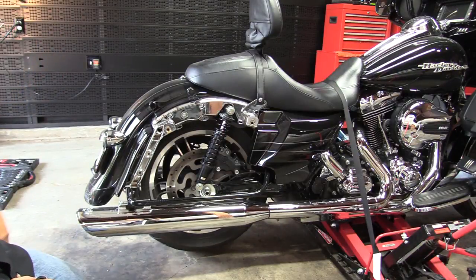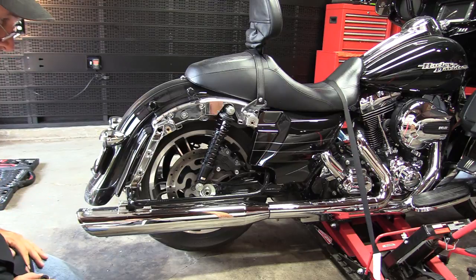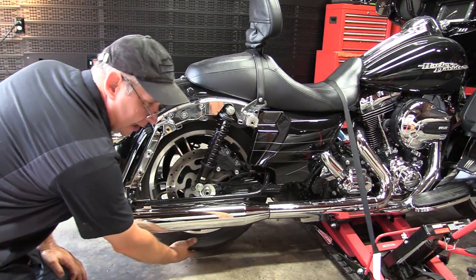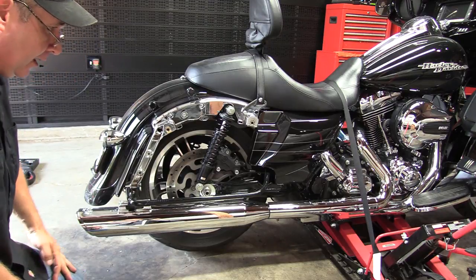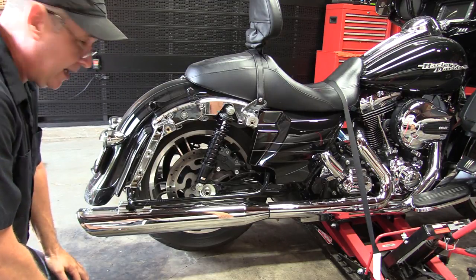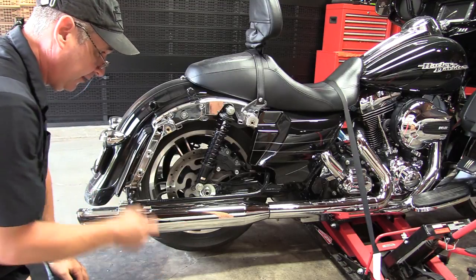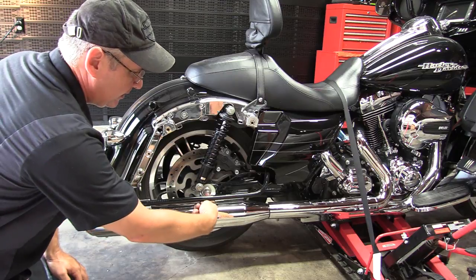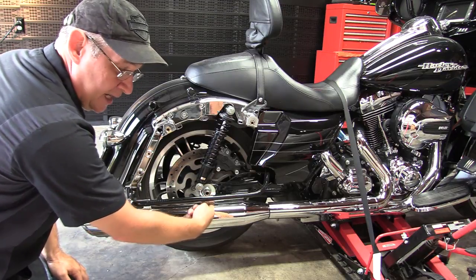In this video we're going to show you how to remove and reinstall the rear wheel on a Harley-Davidson touring bike. To get started, you're going to have to take the saddlebags off and lift the bike up with a jack stand. You may or may not have to take your mufflers off — I do — in order to get a socket onto the cone nut.